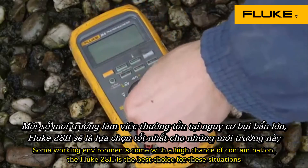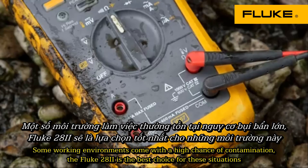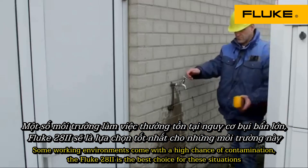Some working environments come with a high chance of contamination. The 28-2 is the best choice for these situations.